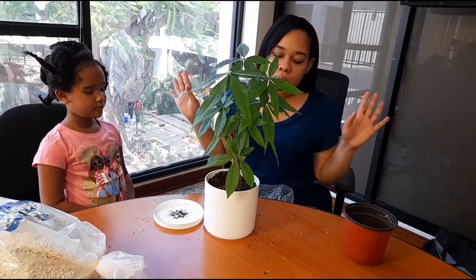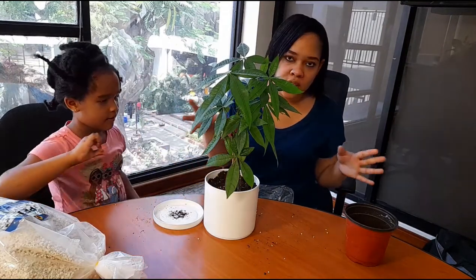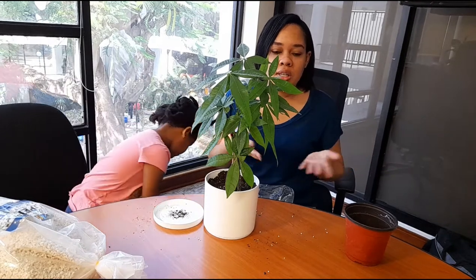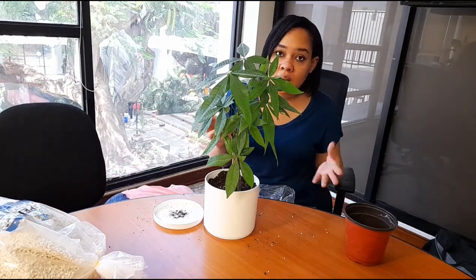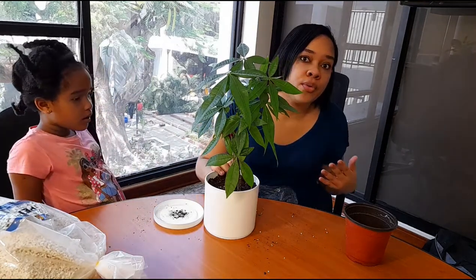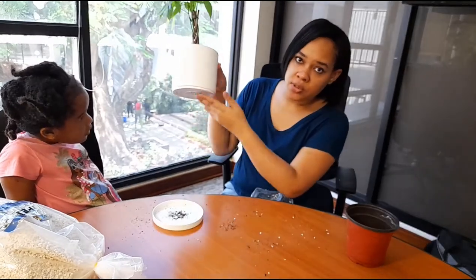Now you want to press down the soil a little bit, but not too much, because you don't want it to be compact. Remember, we're trying to create air spaces in between the soil so when we water it the water can come through the drainage holes.